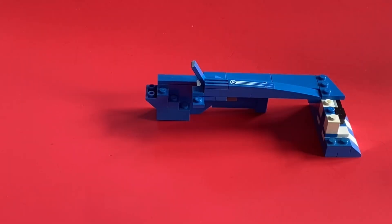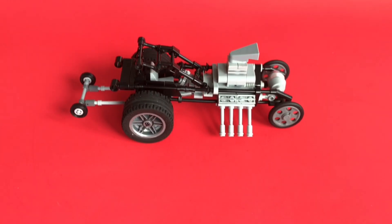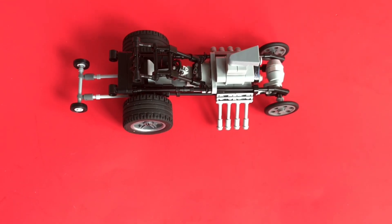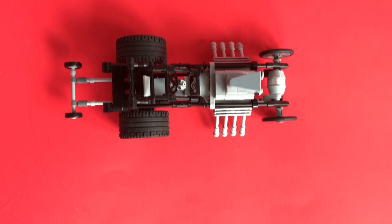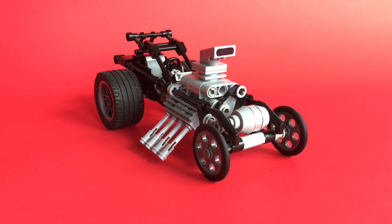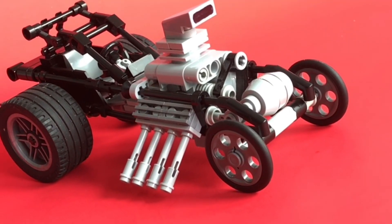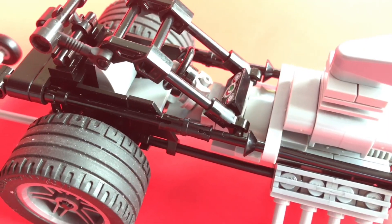Now we're going to take a look at the Logie Brothers style chassis. The loops on the back of the chassis is where the hinge point is for the body to lift up. You can see I've got a belt for the blower, and coming up I'll show you how I put that belt together.